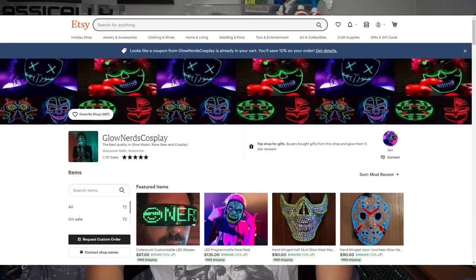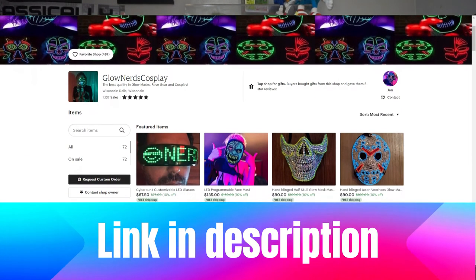For my final score, I'm giving it a 9.5 out of 10. I like it and it's got a retro feel. If you're a big fan of technology, cybertech, or LED glasses, you should check out this seller on SD — they go by the name Glow Nerds Cosplay.